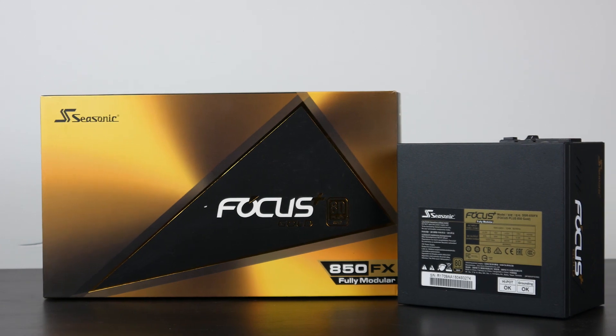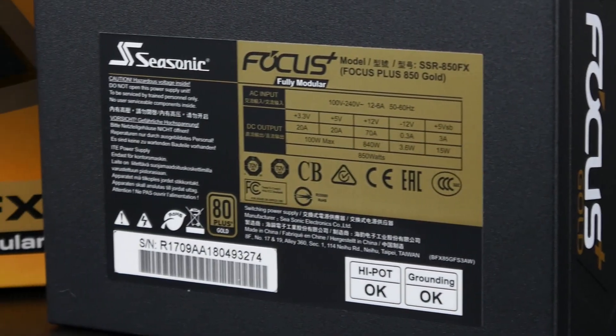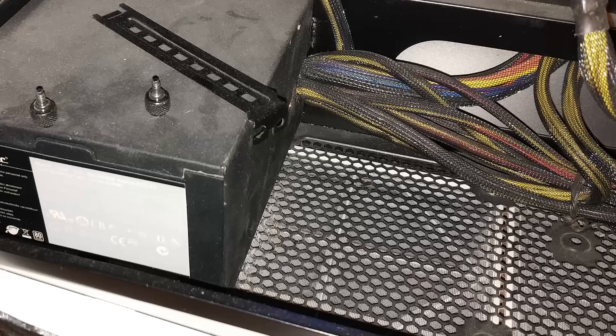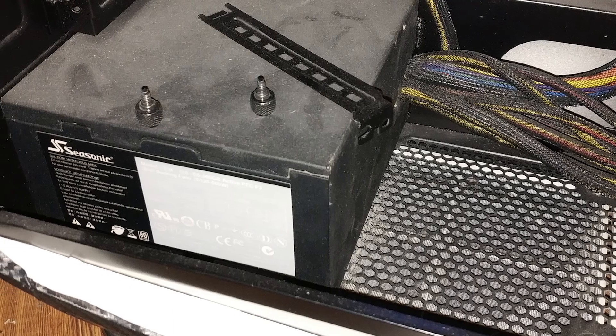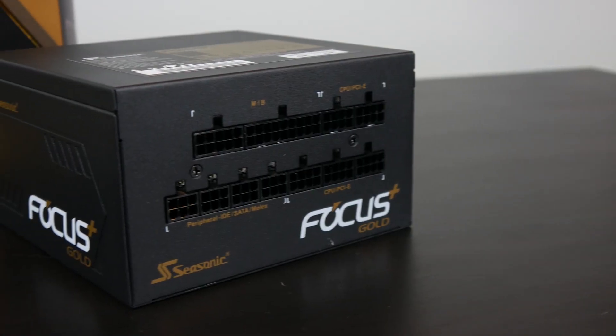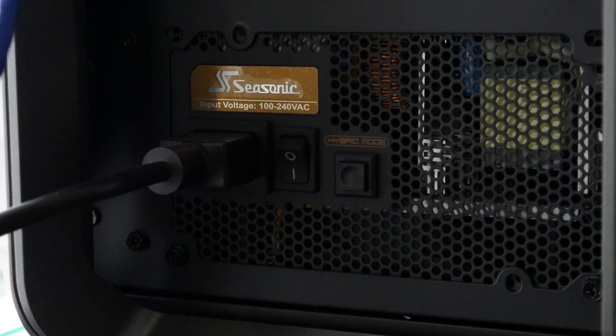Now before we talk about some of the other components, one of the most critical factors about building a PC is making sure that you don't overlook the power supply. It's really an important piece of kit, especially if you want to keep something for a long time. In my opinion, probably one of the best power supply companies out there has to be Seasonic. I've actually had a 500-watt PSU for over 12 years — it runs pretty much on a daily basis and I've never had one issue with it. They just came out with the Focus Plus series of PSUs. We have the 850FX Gold. This is fully modular, has 80 Plus Gold certification, a 10-year warranty, as well as a fan controller option I haven't encountered before, which puts the PSU in three different modes: fanless, silent, and cooling modes.